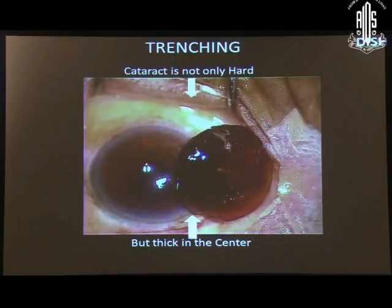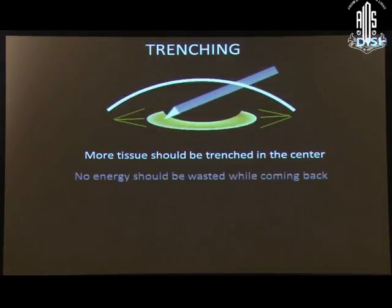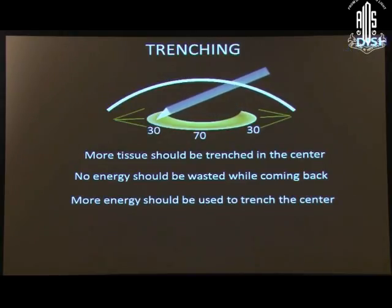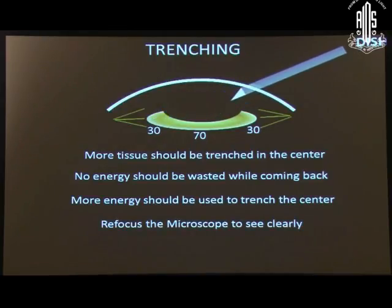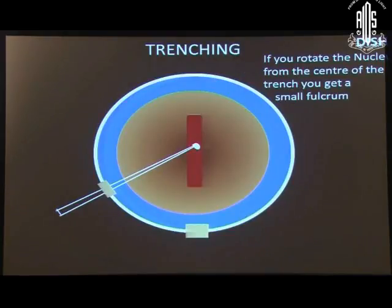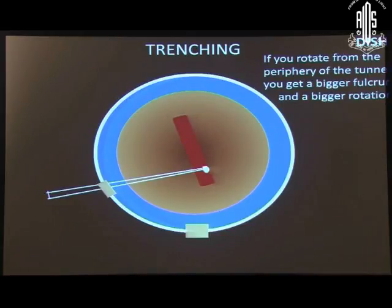The cataract is not only hard but is very thick in the center because the nucleus is biconvex in nature. More tissue should be trenched in the center and no energy should be wasted while coming back. More energy should be used to trench in the center, and every time refocus the microscope to see clearly. Remove small chips carefully during deep trenching, otherwise you can blow a hole in the periphery. While rotating, if we push the nucleus at the middle of the trench, we will get a very small lever arm and rotation will be difficult.